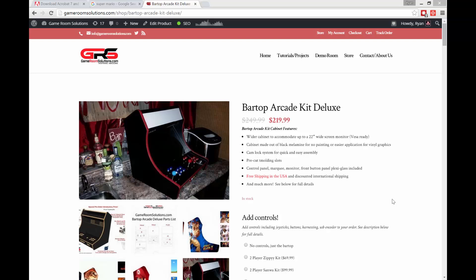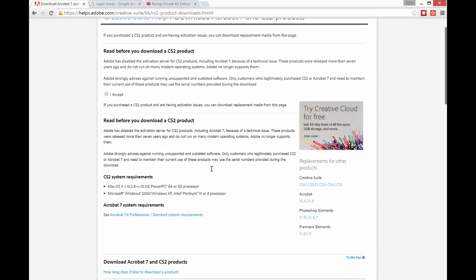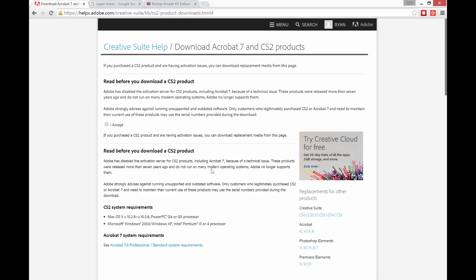It should work fine for any kind of layering that you want to do. I'll have the link in the description, but essentially you can download CS2 for free. It'll give you a serial number and all that kind of stuff, so it's legit. You download it.